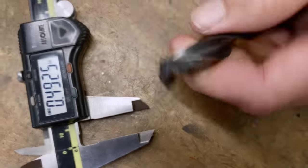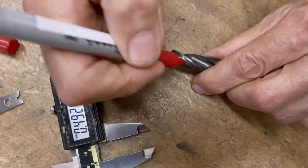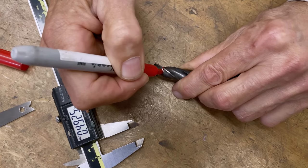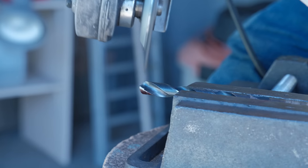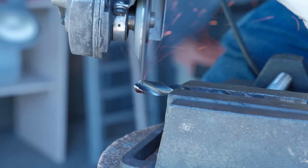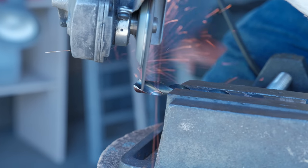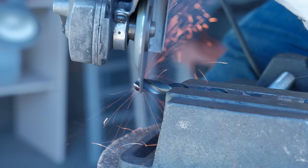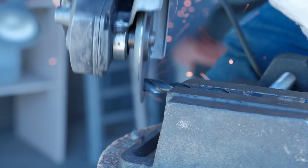So what I'm going to do — we're going to go outside right now, we're going to use a chop saw, and we're going to cut off that end bit. And we're going to cut off the drill.